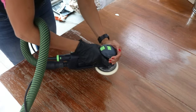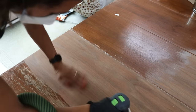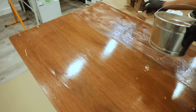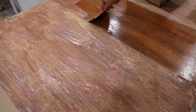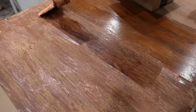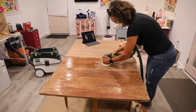When using an orbital sander, go about one inch per second — don't press down too much and don't go too quickly, because the faster you go the more swirly pigtail marks you'll get in the wood. What I found is that doing the chemical stripper layer first did a lot of the hard work, so coming back with the sander was much easier and I didn't have to go as aggressive. Definitely use a safe chemical stripper first, then follow with the orbital sander.